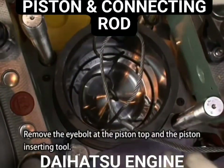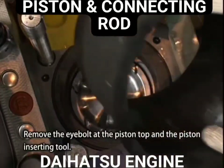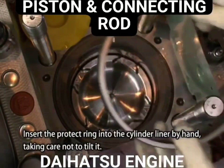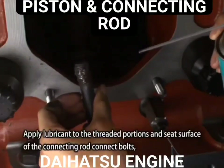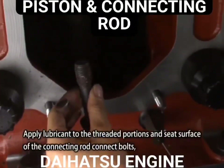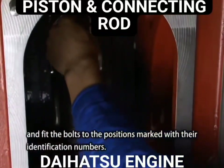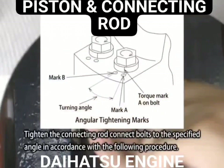Remove the eye bolt at the piston top and the piston inserting tool. Insert the protect ring into the cylinder liner by hand, taking care not to tilt it. Apply lubricant to the threaded portions and the seat surface of the connecting rod connector bolts and fit the bolts to the positions marked with their identification numbers. Tighten the connecting rod connector bolts to the specified angle in accordance with the following procedure.